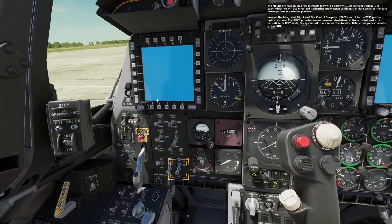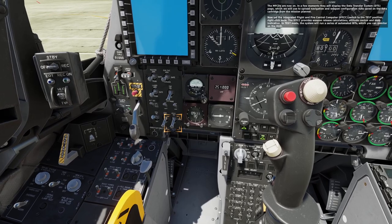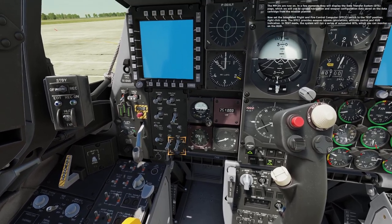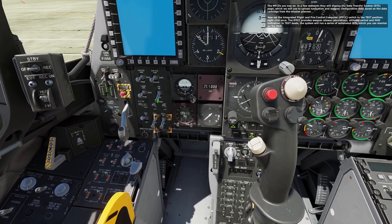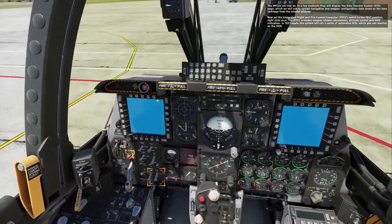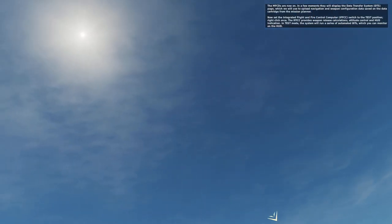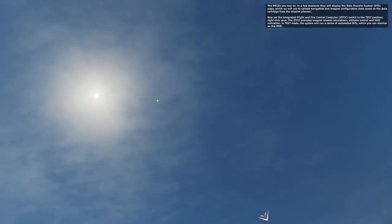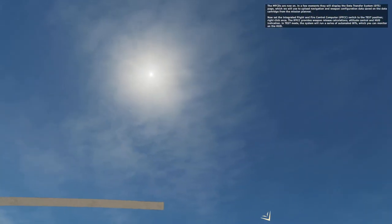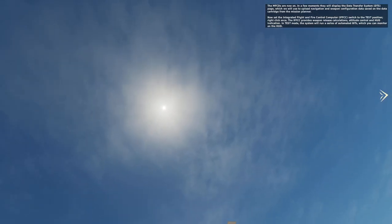The MFCDs are now on. In a few moments, they will display the Data Transfer System DTS page, which we will use to upload navigation and weapon configuration data saved on the data cartridge from the mission planner. Now, set the Integrated Flight and Fire Control Computer IFFCC switch to the test position — right click once. The IFFCC provides weapon release calculations, attitude control, and HUD indication.